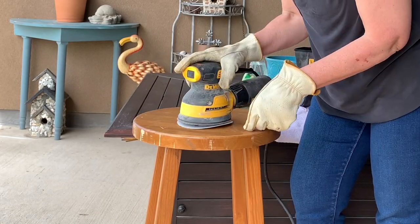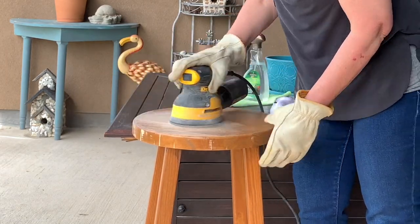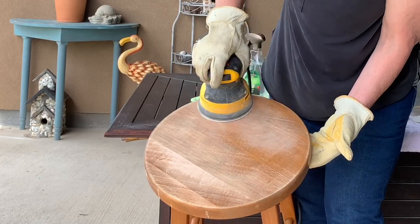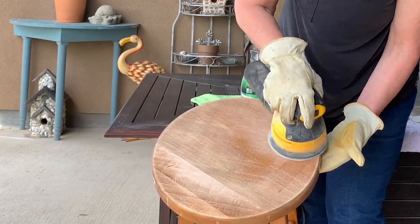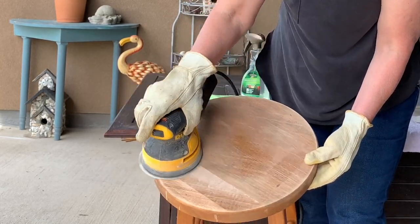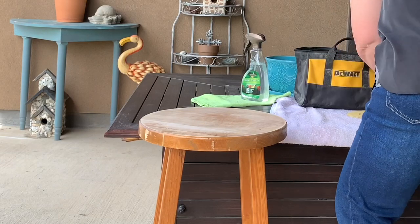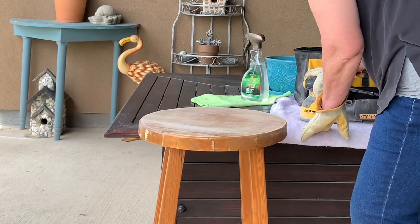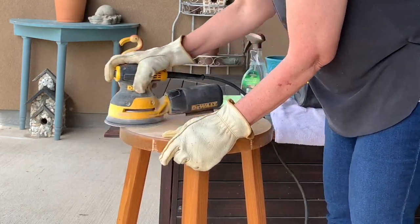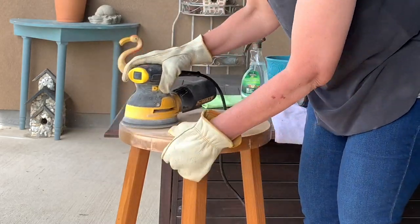First I'm going to use my orbital sander. I absolutely love this thing and you just pop the sandpaper on there — it's all Velcro and I'm not applying great pressure. You don't have to. I decided that the grit of sandpaper I started with wasn't strong enough to remove all of this old stain and varnish, so I ended up using 80 grit to sand out those rough spots.